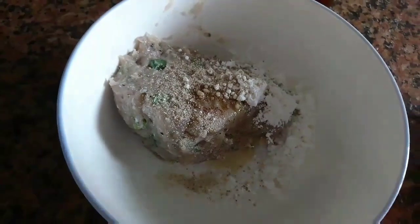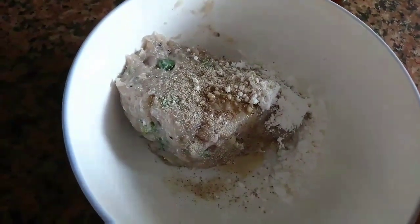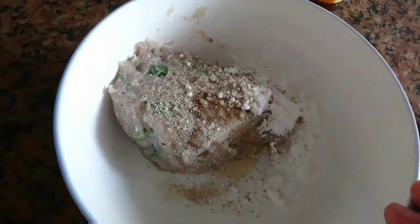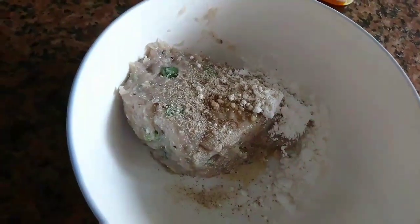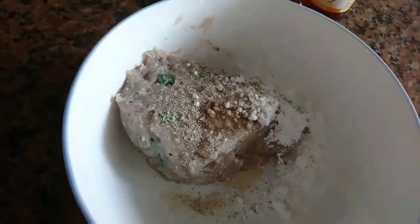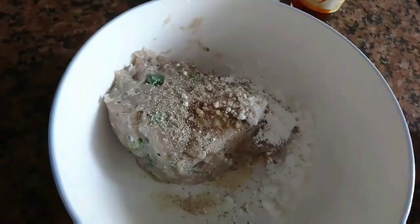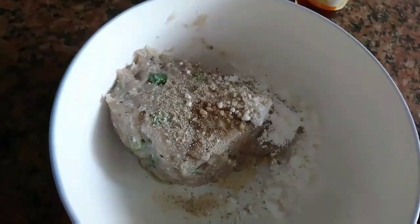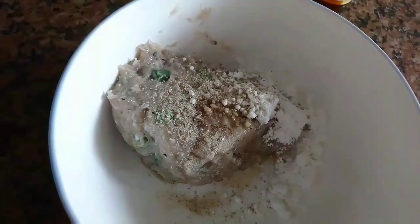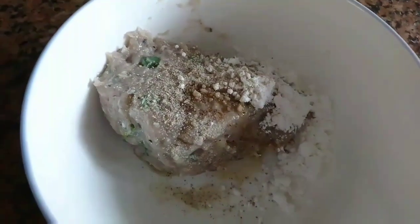Teman-teman, walaupun tidak pakai yuk juga bisa. Kalian bisa pakai udang — udang dihancurkan, digiling atau dicincang seperti ini juga bisa. Kalian pakai ayam juga bisa. Daging apa aja juga bisa. Pokoknya daging apa aja, yang penting jangan daging palsu, karena itu bisa merusak tubuh.